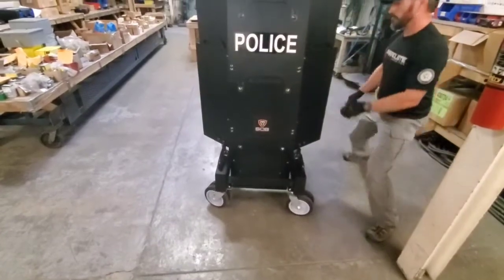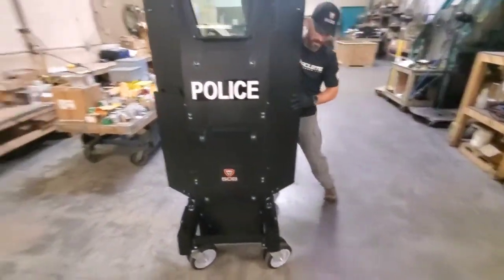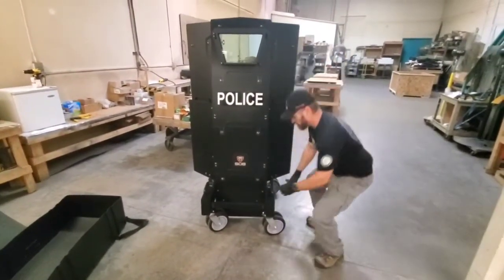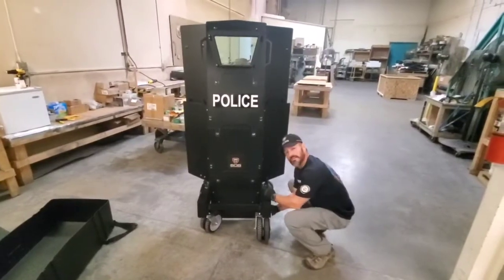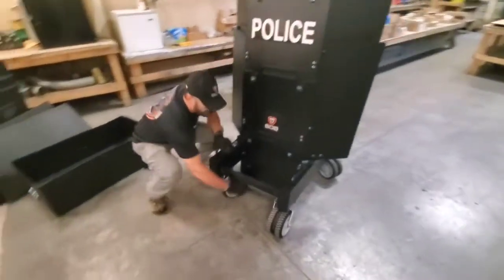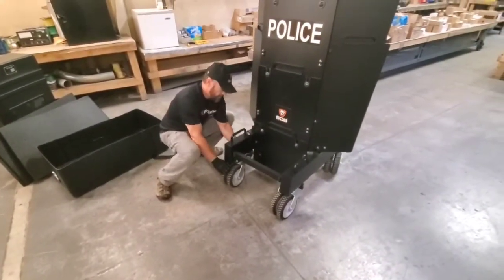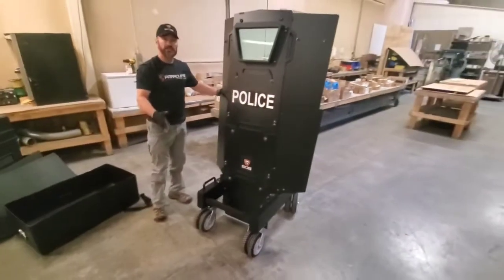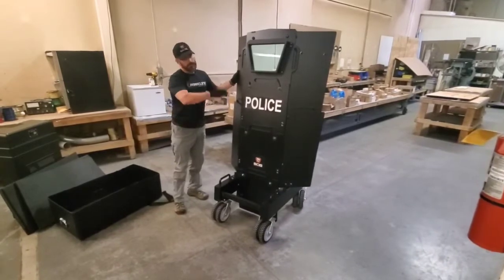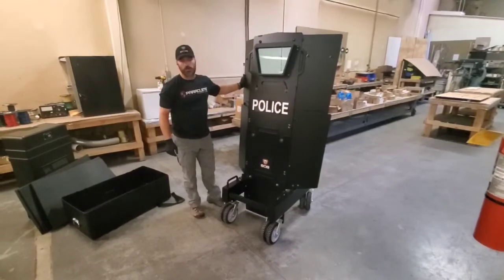I can unlock those front wheels if I want to crab this thing sideways to get it into position. In normal operating circumstances, we always recommend locking out the front wheels like that — it gives you a wider wheelbase so that if you hit a curb or an obstacle out front, you're not going to topple over. You do have a lot of weight up there with this level 4 armor.